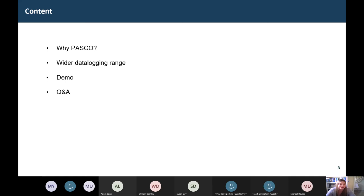So what are we actually going to cover today? I'm going to talk through why PASCO — for those of you new to the brand, I'll introduce the value of the PASCO system and what it can offer in terms of your teaching delivery. I'll talk about the wider data logging range and focus on the PASCO force platforms, as well as a huge range of biomechanics and physiology sensors that are compatible with the force plates. I'll give you a demo of the plates and then at the end we'll do a Q&A session.